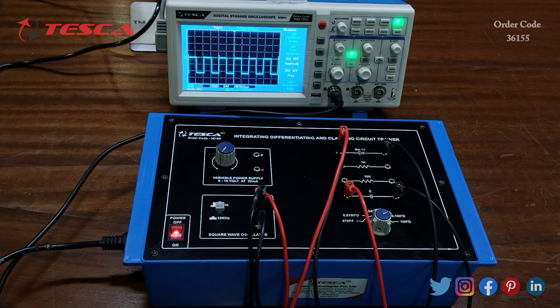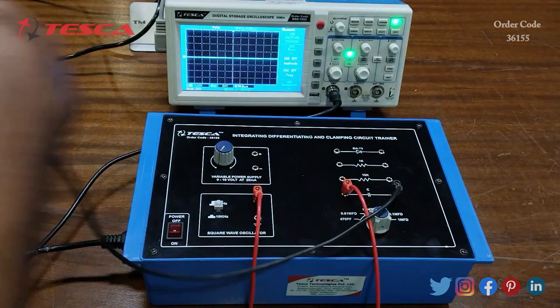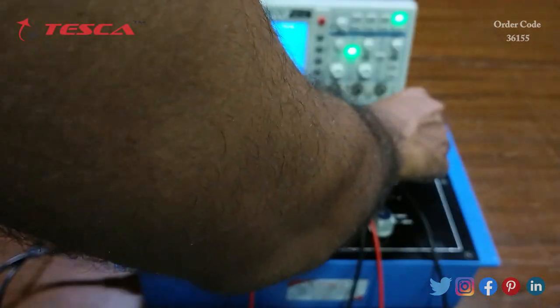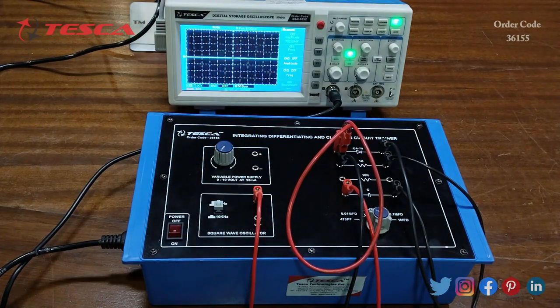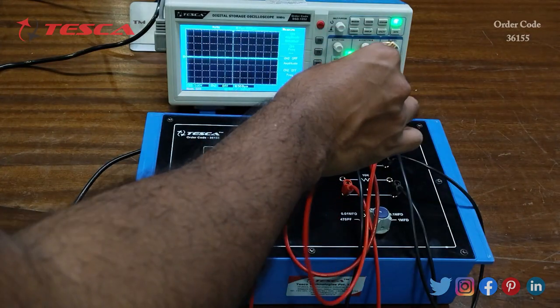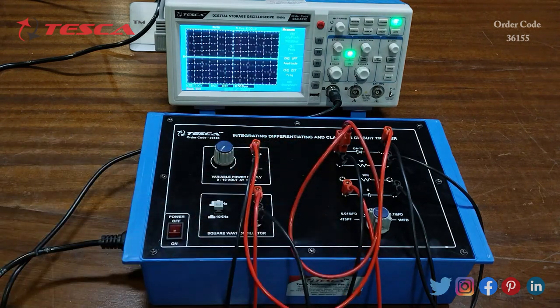Now for the biased clamping circuit, we connect the square wave oscillator to the capacitor, the other end of the capacitor to a 1k resistance, the other end of the 1k resistance to the diode, and the other end of the diode to the variable power supply. The ground of the variable power supply is connected to the ground of the square wave oscillator.